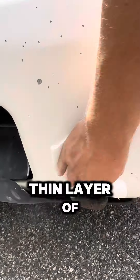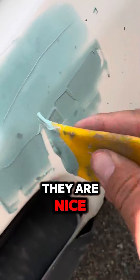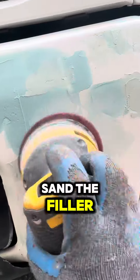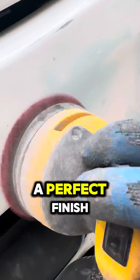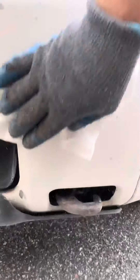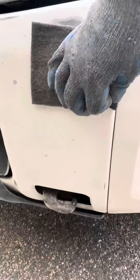Now apply a thin layer of filler over the rusted spots to make sure they are nice and even. Sand the filler with 120 grit first, then switch to 220 grit for a perfect finish. Wipe it down again with a towel and give it a quick scuff with a gray scotch pad.